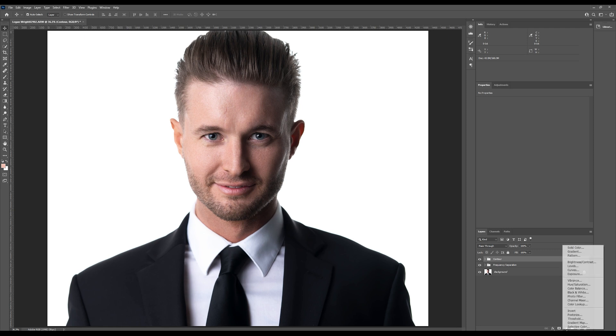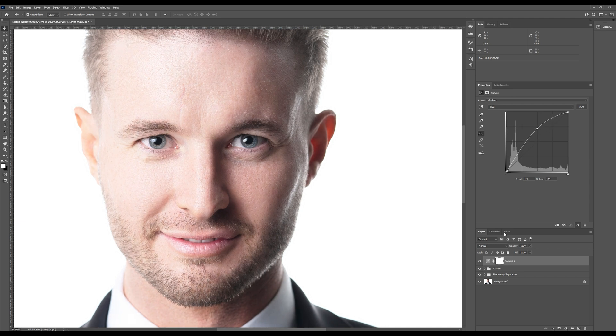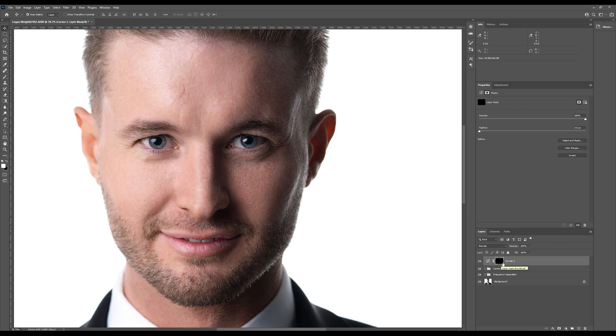Moving on, we'll do the eyes next. For this I like to use another curves layer. I pull up the curves until I bring out the eyes where I want them, then invert the mask. Using a white brush, I paint around the iris, avoiding the pupil and the outer ring. You can use a black brush if you've overpainted a little to clean it up. I usually also like to do some hair retouching using the clone stamp tool to deal with flyaways, but since he has perfectly styled hair, there's no need for that.